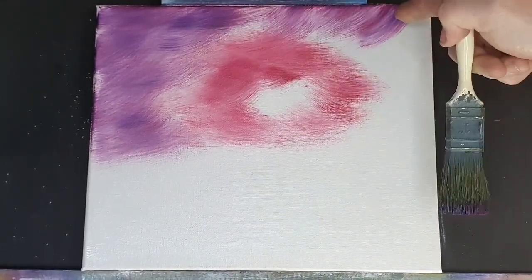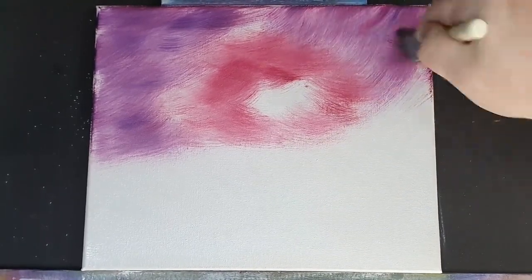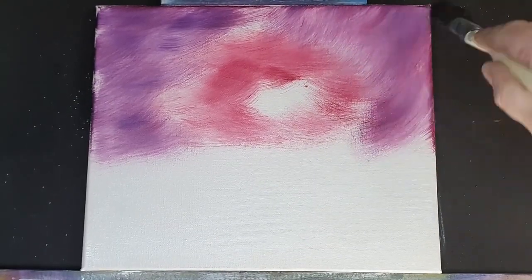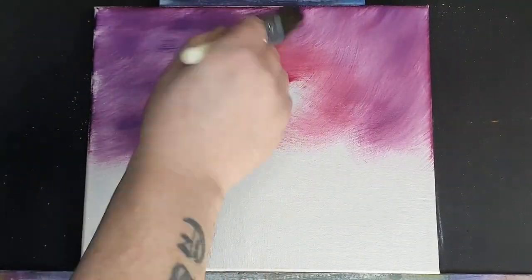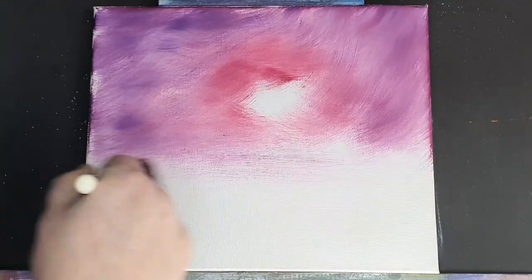I'm mixing on the brush on the palette, so we get variants of crimson and blue as I'm swooshing in this whimsical crimson sky. We'll come back, add more colour, blend it out, and it's going to look absolutely warm and fantastic.